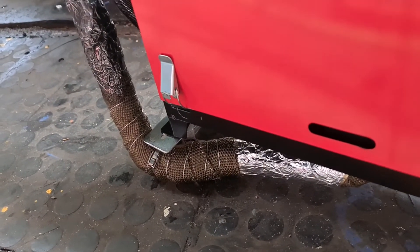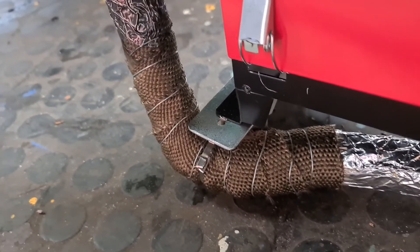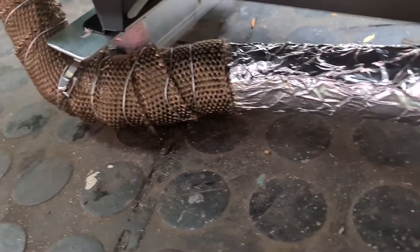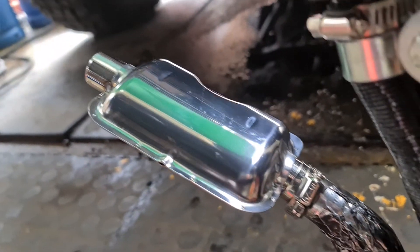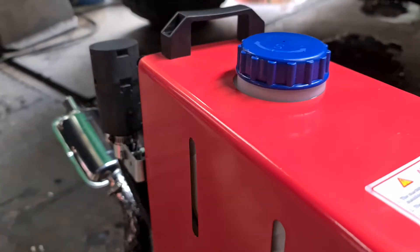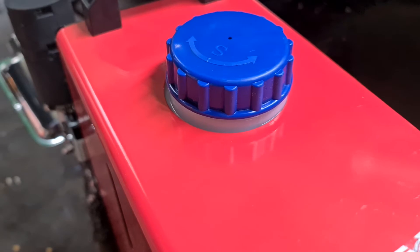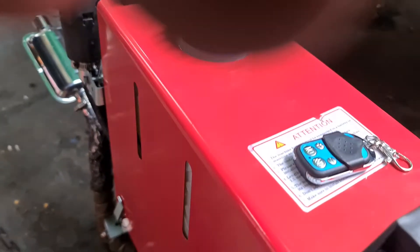I've insulated the exhaust with some asbestos wrap that I use on car exhaust. I used wire to hold it on and some sticky aluminium tape wrapped around the joints. It's a stainless steel exhaust with an air filter and bracket. I filled it up with kerosene — be careful when you fill it up.